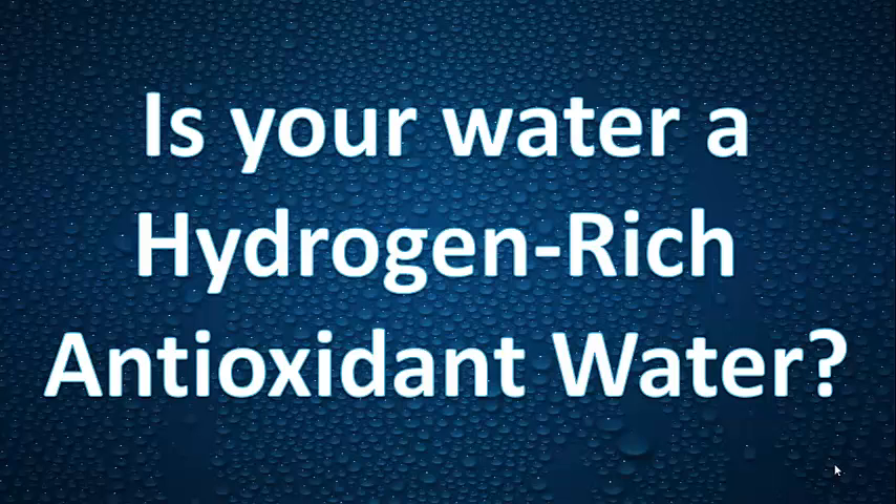I got a new demo for you. All you Kangen people, you might want to pay attention to this. Is your water a hydrogen-rich antioxidant water? There is a way of measuring the concentration, not just the presence.